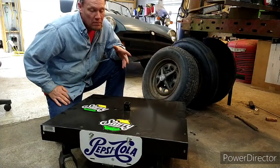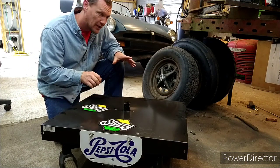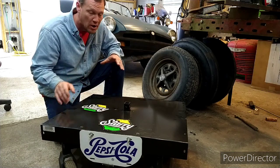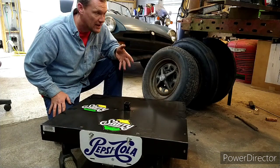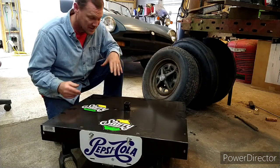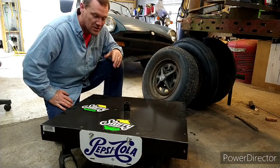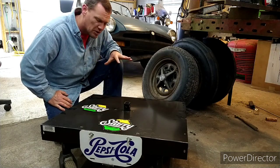My old buddy Hoyt gave this to me. This is a power chair base — like the kind older folks or sometimes folks with a handicap ride. This was one that was given to him, and it didn't have the chair on it, it didn't have the arms on it. Basically it was a mess, and it sat in his backyard a long time, and he sees my videos and he gives it to me. When I got it, the motors were locked up and it was in pretty rough shape.